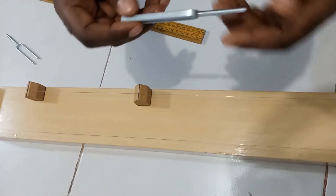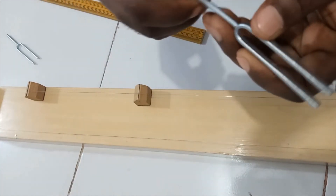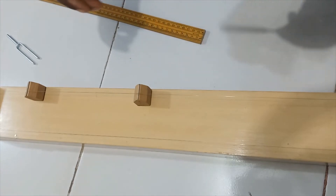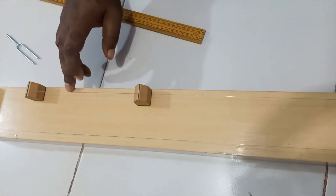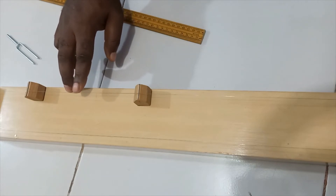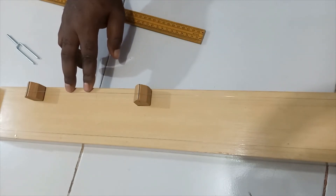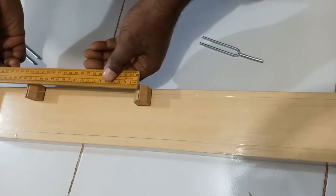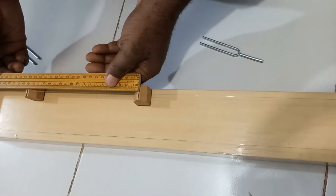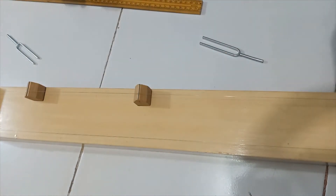Second to last: here is the tuning fork of frequency 480 Hz. I sound it — I believe you can hear it. The length is 19.5 cm, and I'm going to record that.